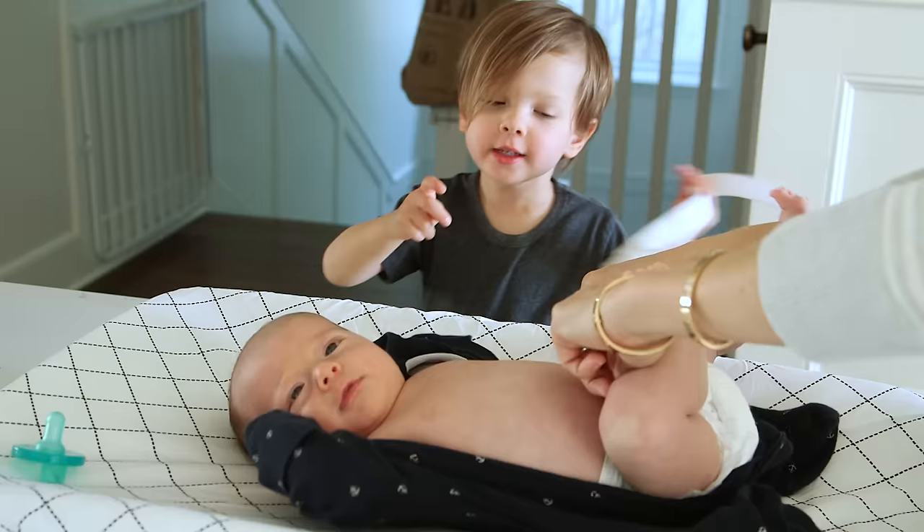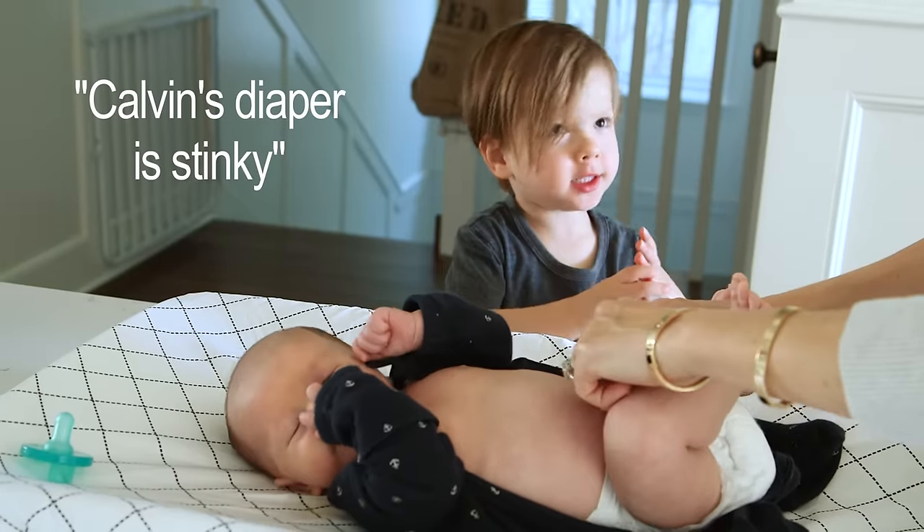Hi guys! Living in a house with three boys, a dog, and lots of dirty diapers... there is stinky.